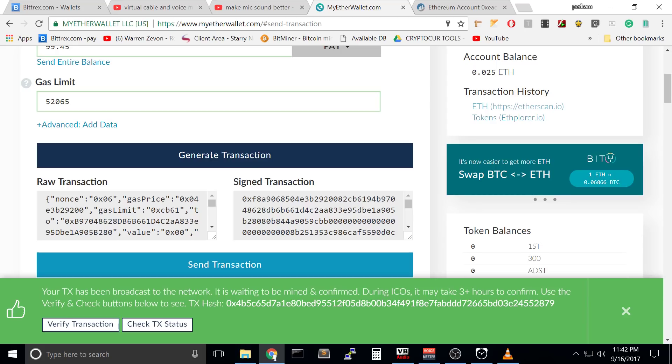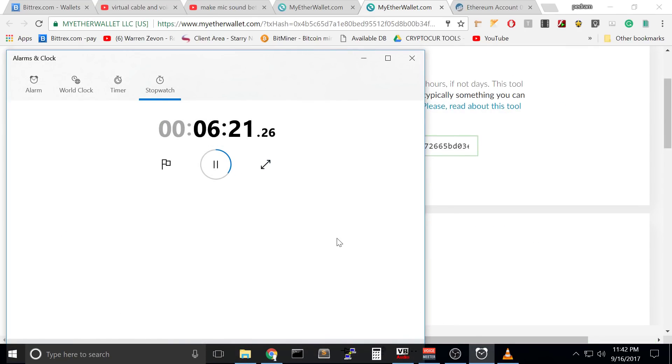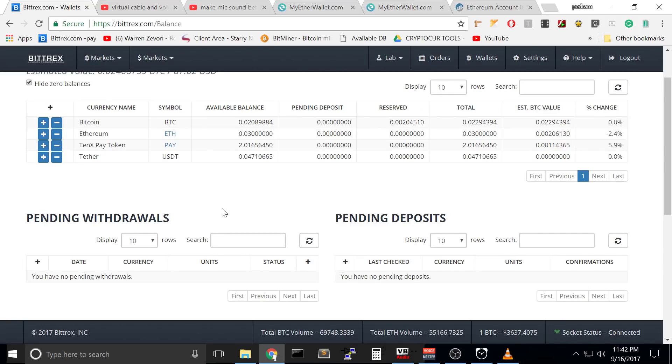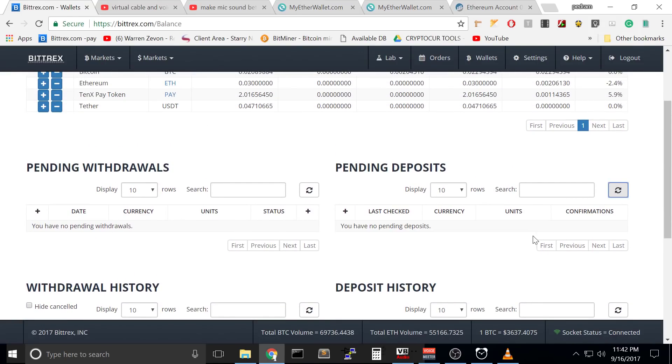Your transaction has been broadcasted to the network, it is waiting to be mined and confirmed. During ICOs it will take three hours — this is not an ICO. It took about five minutes for Ethereum to come to my account. Let's try it again for PAY to go back from MyEtherWallet to Bittrex. In here we have pending deposits — if you refresh, nothing pending yet. It should take a few minutes more to be received in my Bittrex wallet. As you see, there is no hassle.